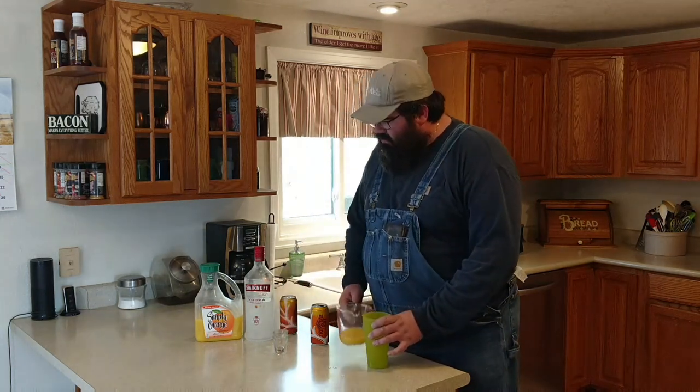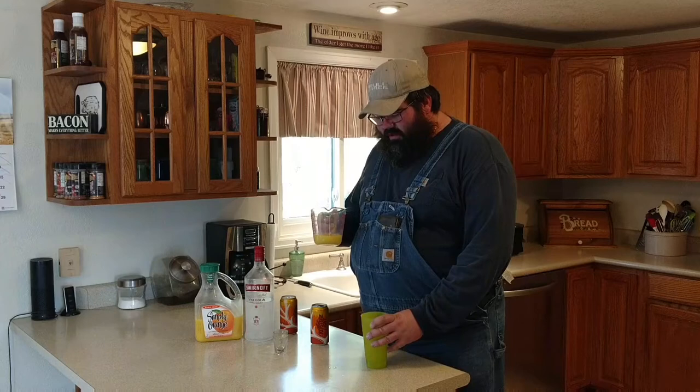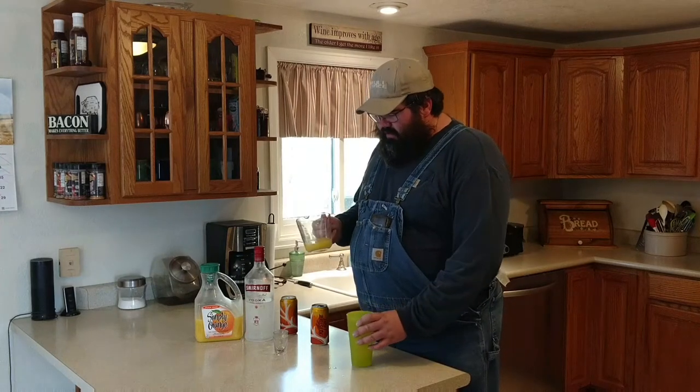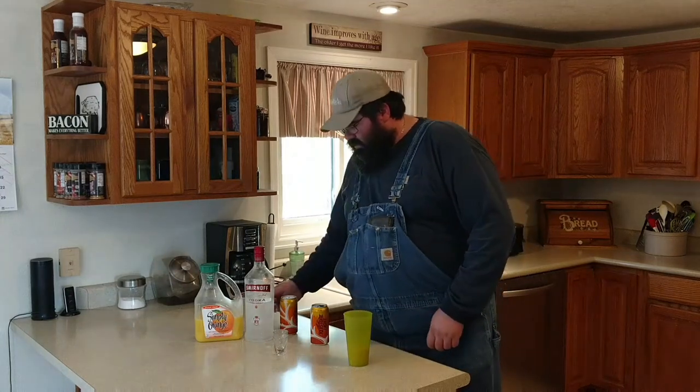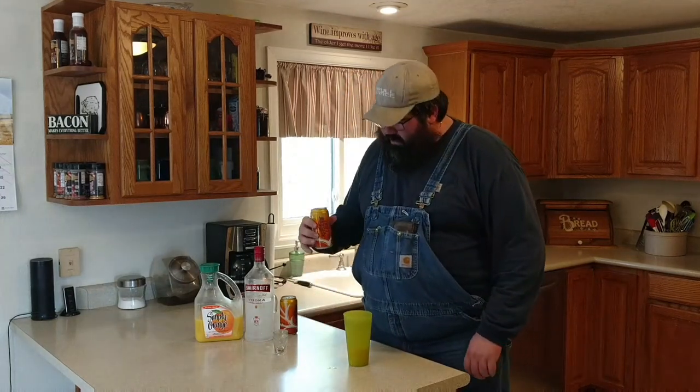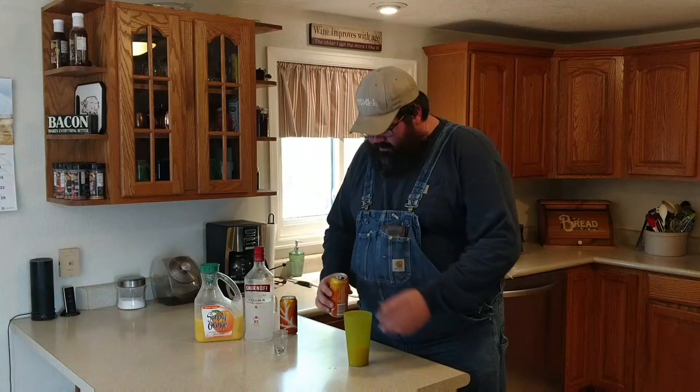The orange juice, though, don't skimp on. Simply Orange is a really good, sweeter orange juice. If you use a cheaper, bitter orange juice, it's not going to be as good. So we've got two ounces of vodka, four ounces of orange juice, and we're going to take 12 ounces of whatever beer you have handy. Today I've got Keystone. Pour it right in on top.